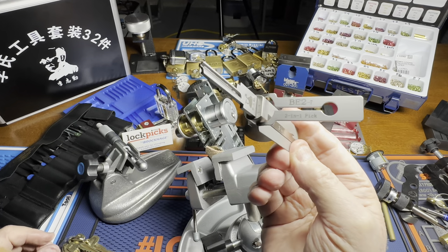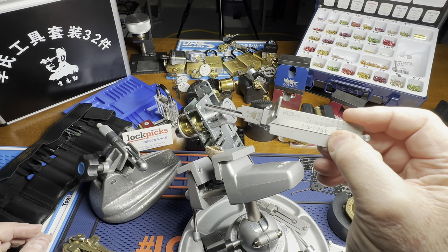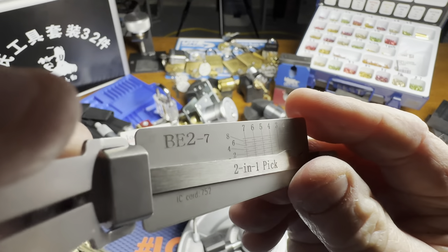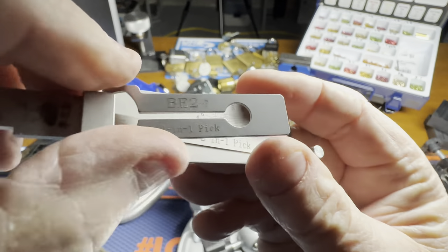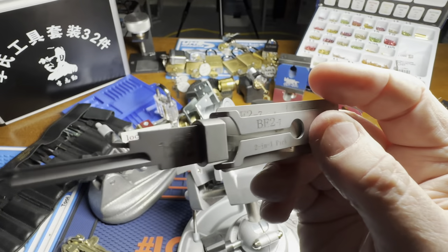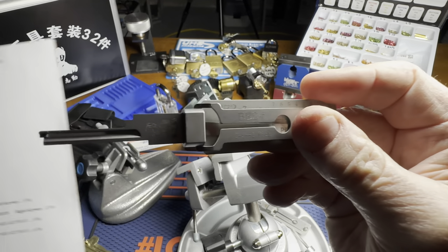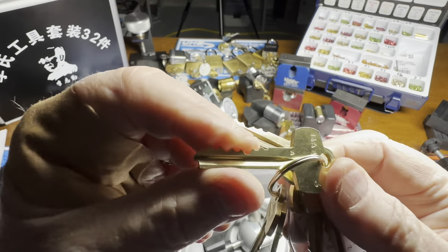I've never shot a video using the best pick there is. It's a BE2-7 — that's its designation. And that 2-in-1 designation they put on most of their picks means you can pick with this and you can read what the bitting is of the key, which are these cuts on a key.